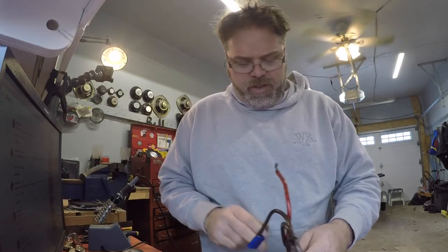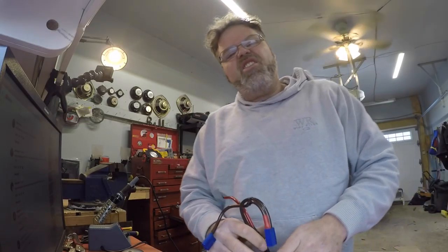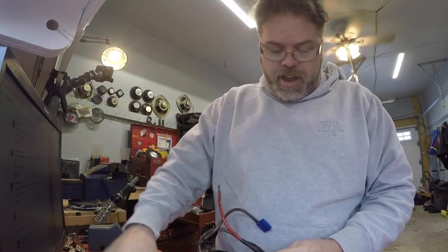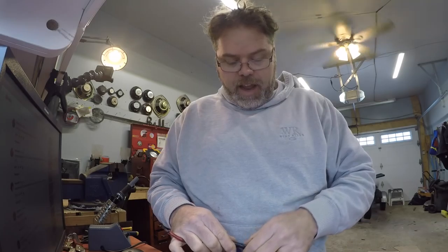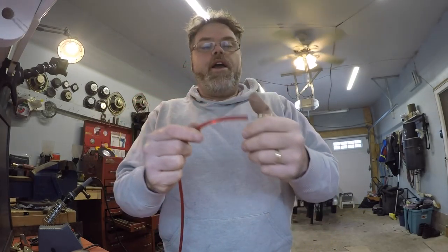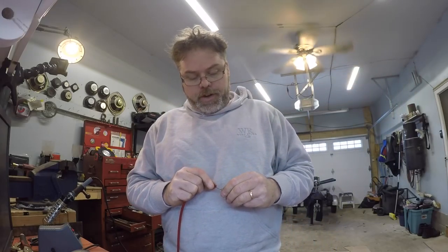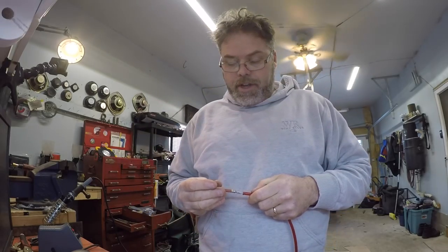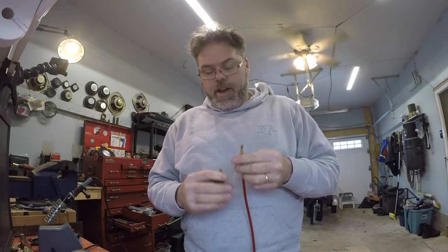I'm gonna just change everything again and go back to the original wiring and see if we can't get a decent solder on the damn thing, because this is just not working for me at all. Plus I want to redo this anyways — I don't really want all this black tape on there. I think I'll just put some good old doodad tape on. Okay boys, I ended up getting a new piece of wire. I think the wire was contaminated with something, but I seem to have got her in there pretty good. So I'm gonna attempt to heat shrink it.